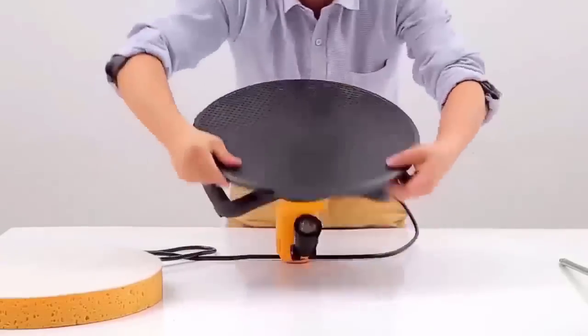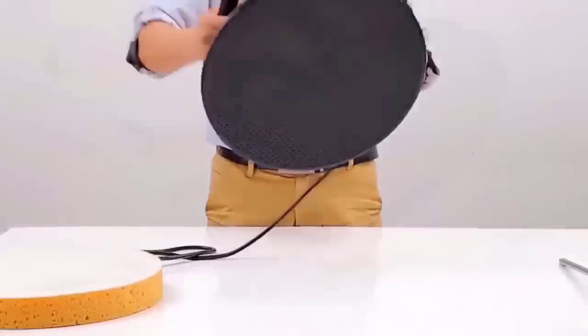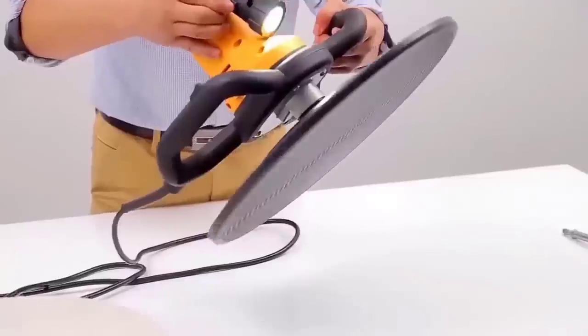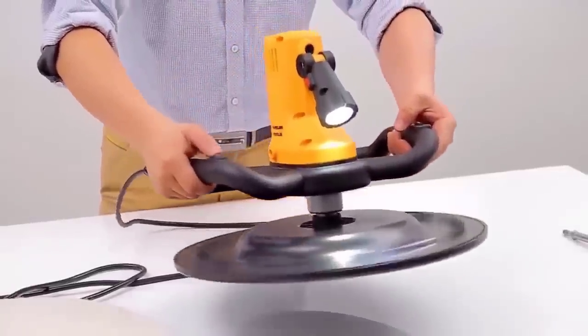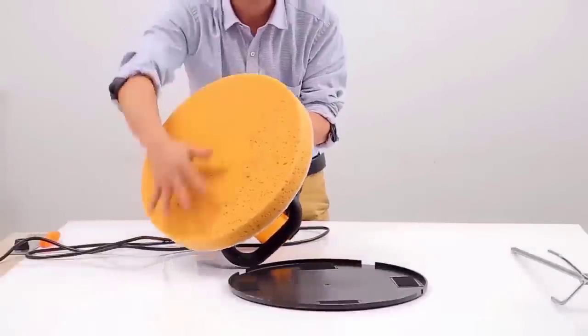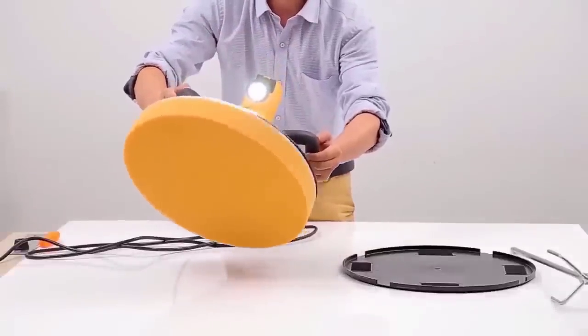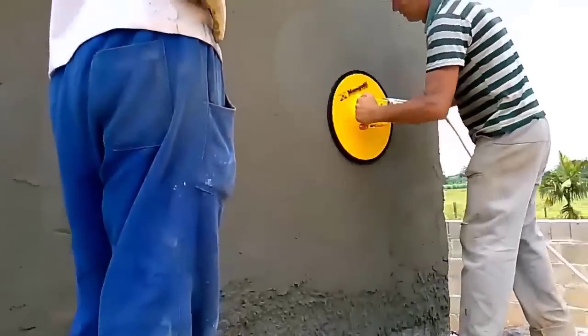The sander is a versatile and practical tool and an indispensable assistant in interior decoration and repair, for use by both amateurs and professionals. The 1500-watt motor has high performance which allows you to easily cope with sanding walls. The ability to adjust the speed of rotation allows you to select the optimal mode for each work operation. The sander has a low vibration level thanks to well-balanced body components, and the 4-meter long mains cable enables you to move freely during work.